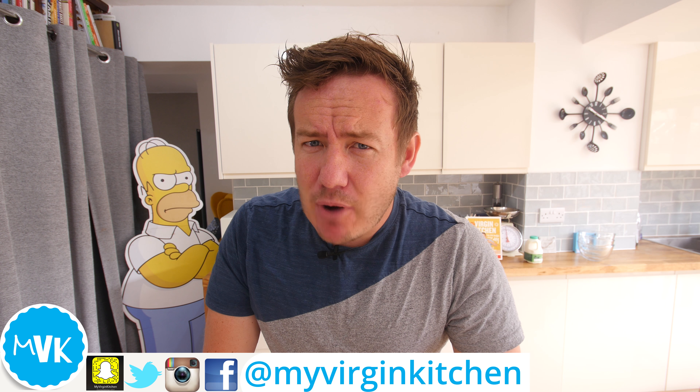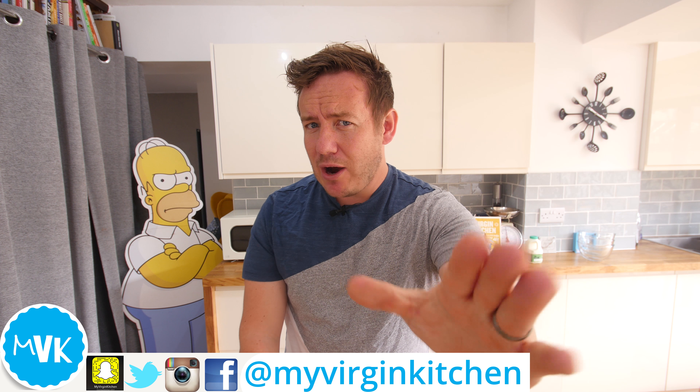Well hello everyone, it's Barry here. Welcome to My Virgin Kitchen, I hope you are well. Today we are making a recipe in this mug — this very mug that I have bought specifically for this video. You're welcome. Although I don't like tea, as most of you guys know, today we are attempting to make a pizza in a mug.